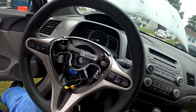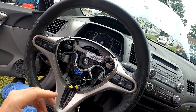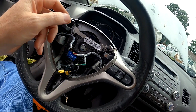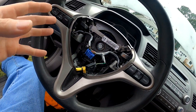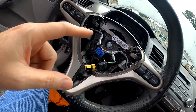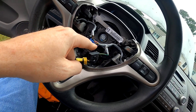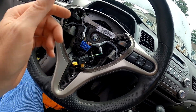I went ahead and got the airbag off — two Torx bits on the side and it pops off, real simple, real easy. Now you've got this one right here that's for the horn, which I will reuse. These are for the controls, which none of that is going to get used. When I put the new steering wheel on I'm basically cutting all of this — just need the horn.